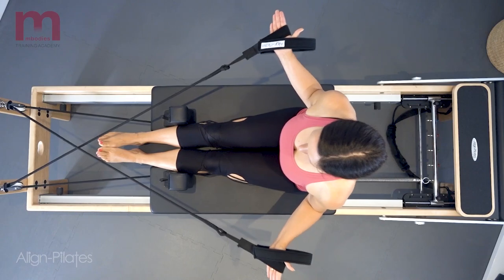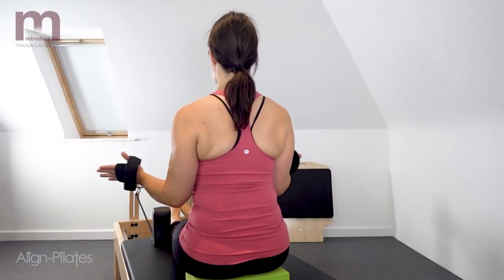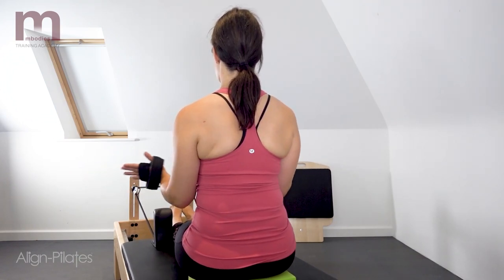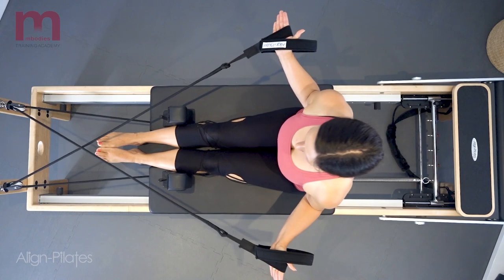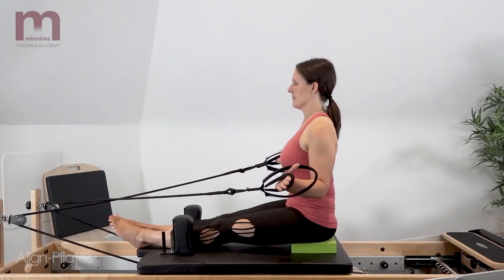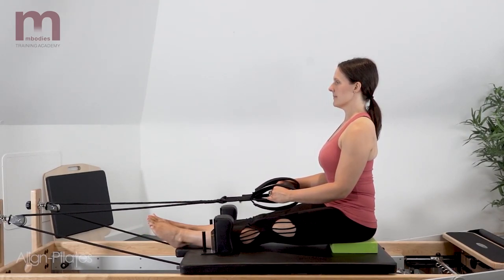Exhale to rotate and reach the arms out to the side, keeping the elbows close by the waist. Inhale to return the arms back in front of you to the start position. Avoid the hyperextension through the low back, pinching of the shoulders or elevation, maintaining an upright position throughout the exercise.